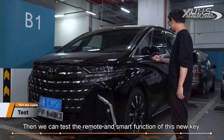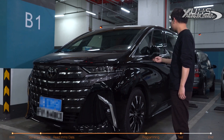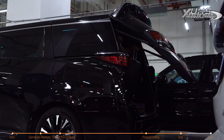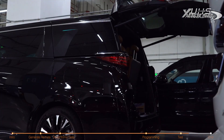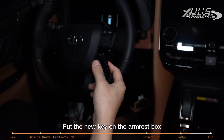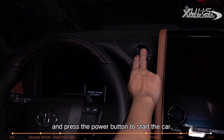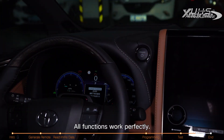Then we can test the remote and smart functions of this new key. Remote function: unlock, lock, open the trunk. Smart function: put the new key on the armrest box and press the power button to start the car. All functions work perfectly.